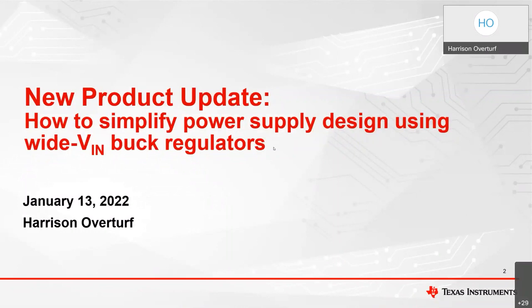Welcome to today's new product update. My name is Harrison Overture, I'm an applications engineer in the wide VIN buck switching regulators group here at Texas Instruments. Today, I'll be presenting to you how to simplify power supply design using wide VIN buck regulators.